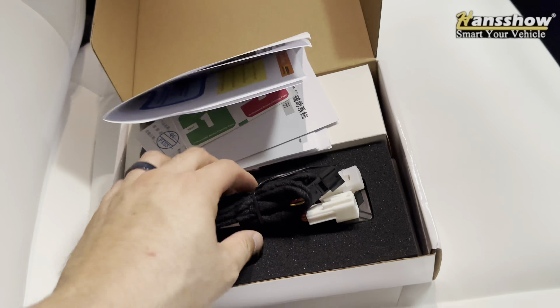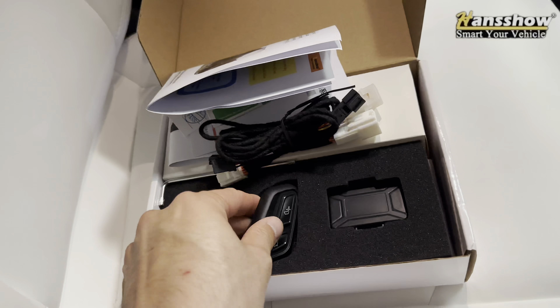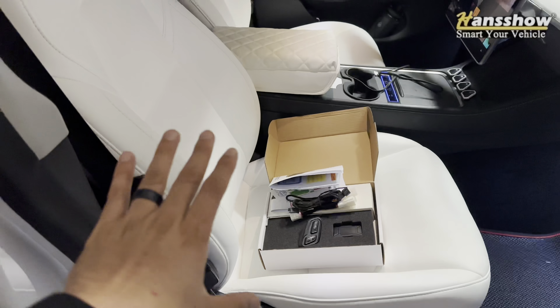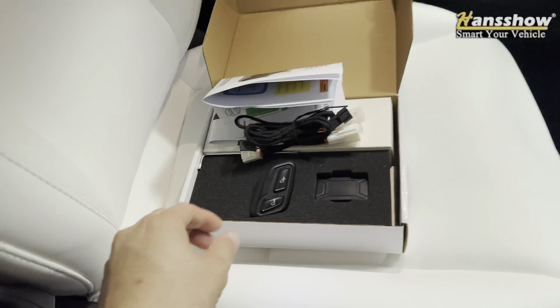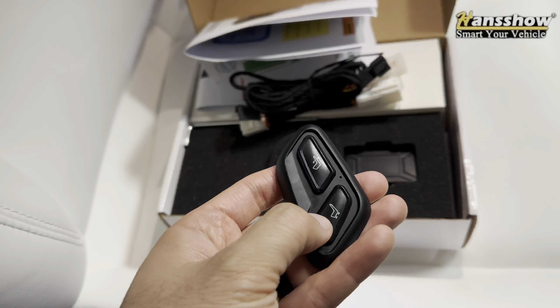These are the seat adjustments that you can control when you're a rear passenger or even when you're the driver. It controls the passenger seat, so let's say whoever was sitting here before had the seat way too far back and you want more leg room in the back seat. You can do that by pressing on this switch to tilt it forward and up.